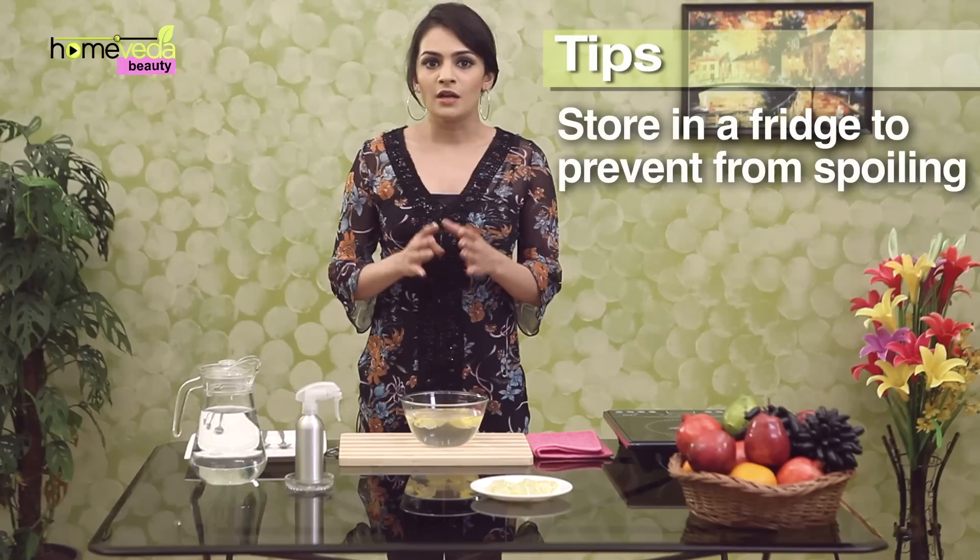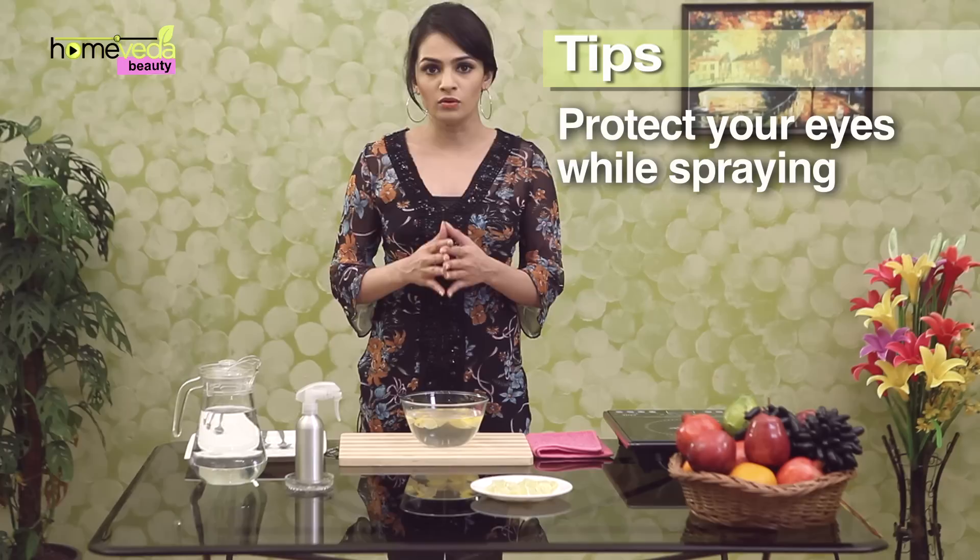Make sure to store the hair spray in a fridge to prevent it from spoiling. For better results, hold the nozzle at least a foot away from the hair while spraying. Also, make sure you protect your eyes while spraying. Take care.